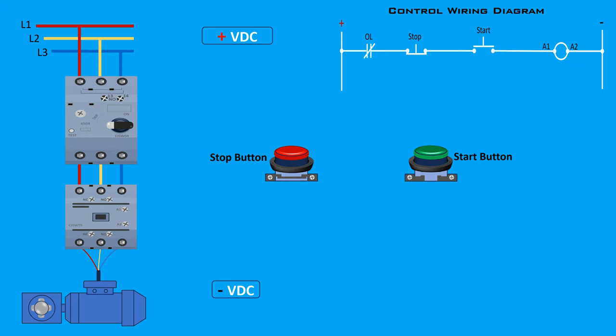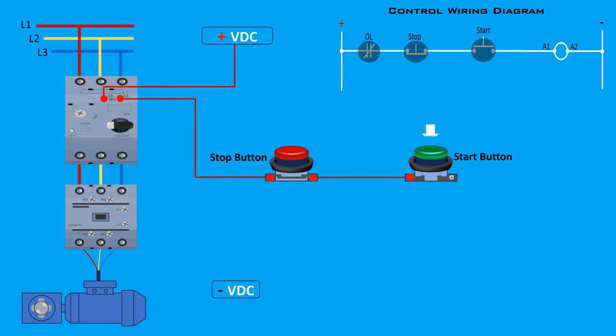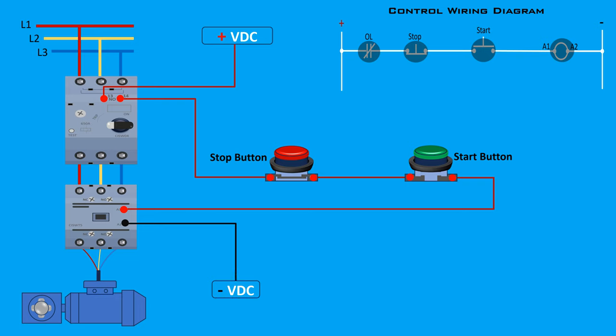Connect the control power supply to the normally open auxiliary input terminal 13 of the motor protection breaker. Connect terminal 14 of the auxiliary contact to the stop button, in series with the start button. Connect the start button to the contactor coil terminal A1. Connect the other side of the contactor coil terminal A2 to the neutral line.